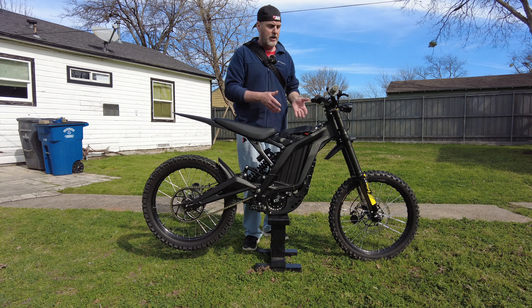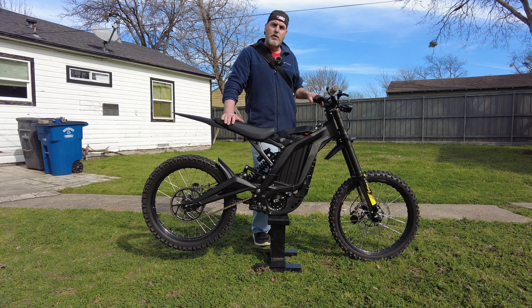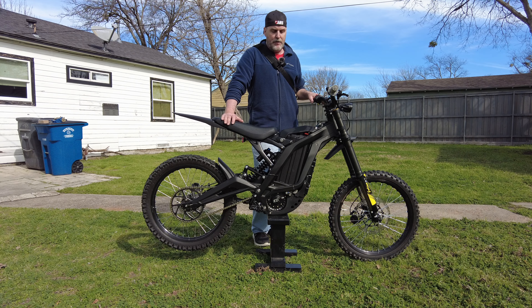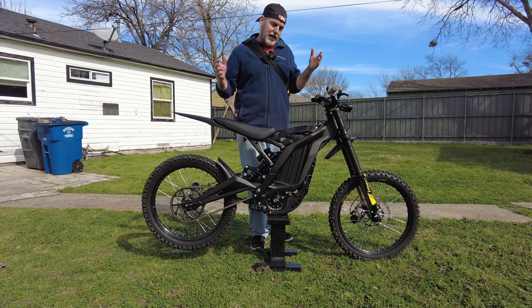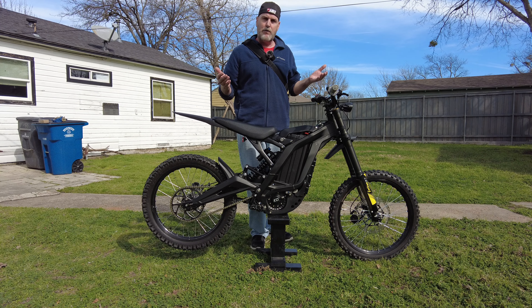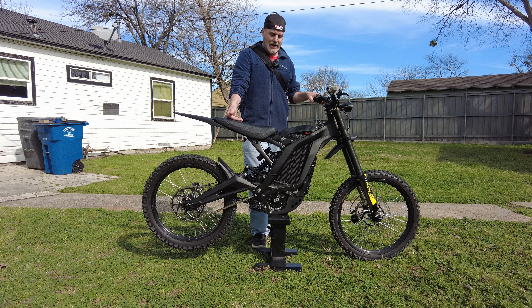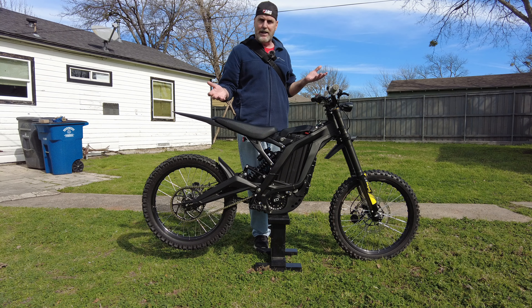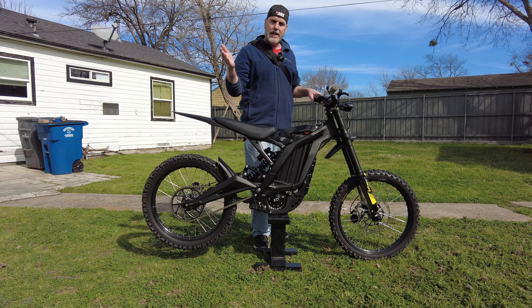Turn all that stuff off — it's not the controller's fault. I also see that a lot of people, younger people, buy these just to ride wheelies. In my opinion, if you just want to buy a Surron to ride wheelies, I would suggest you buy an electric unicycle and just ride that. It has two wheels. Yes, there are opportunities to ride wheelies to get over something, but just buying this to ride wheelies is kind of dumb in my opinion.